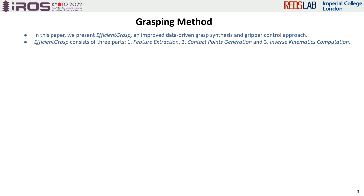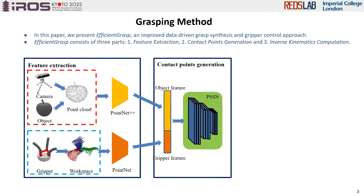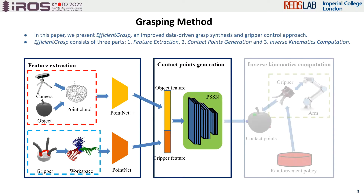Therefore, in this work, we propose a globally unified framework named Efficient Grasp for different kinds of grippers. It mainly consists of three parts: the feature extraction part, the contact points generation part, and the inverse kinematics computation part.